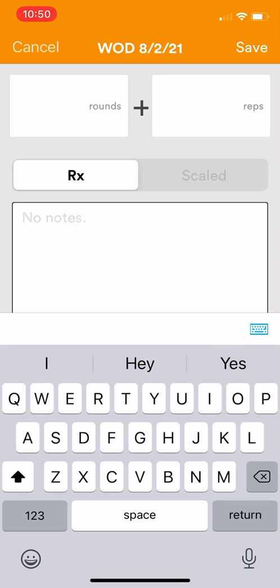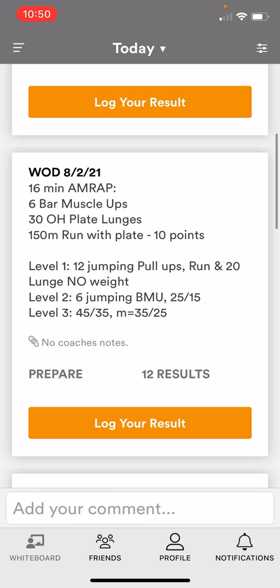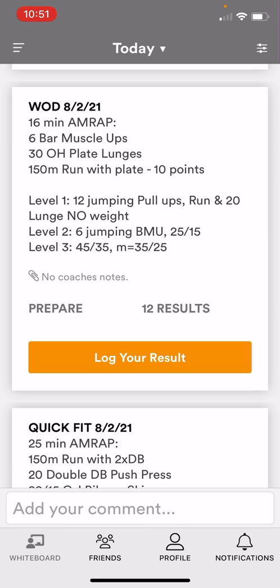RX is typically the hardest version of the workout, so for level 3 that's gonna be our RX version. The first numbers here under level 3 — 45/35 — that's men and women's weight. The M is our masters 40-to-49 category, so their weight for the men is 35 and for the women is 25. Level 2 is our intermediate level; this is where the majority of our athletes do their workouts, and this is also the RX version for our 50-and-over athletes.